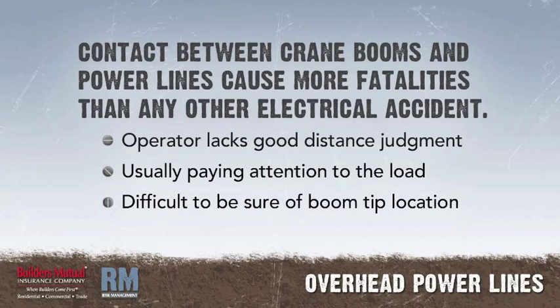Contact between crane booms and power lines causes more fatalities each year than any other type of electrical accident in the construction industry, primarily because the operator doesn't have good distance judgment looking up along the boom and is usually paying attention to the load. Thus, it is difficult to be sure of the exact location of the boom tip at any given moment.